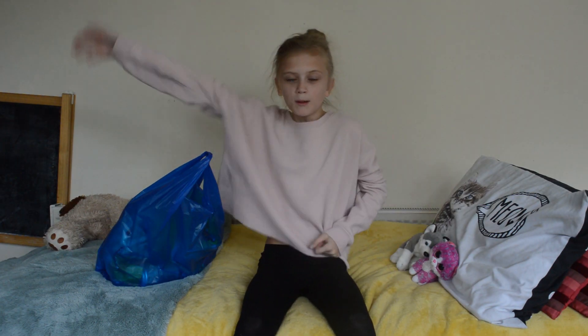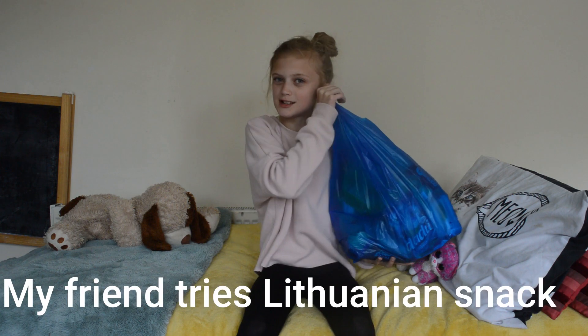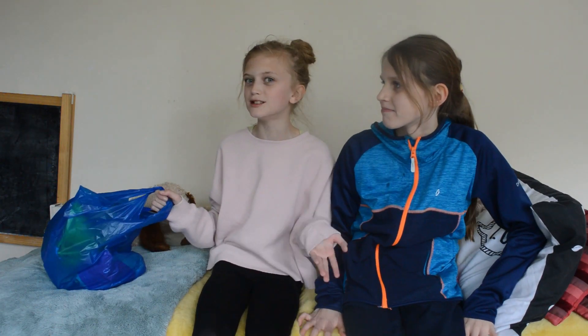Hey guys, it's Abba and welcome back to my YouTube channel. Today we're going to do a fun one — trying Swanian snacks. I've got with me Rosie. Hi! Okay, I just want to get straight into this because I'm excited.